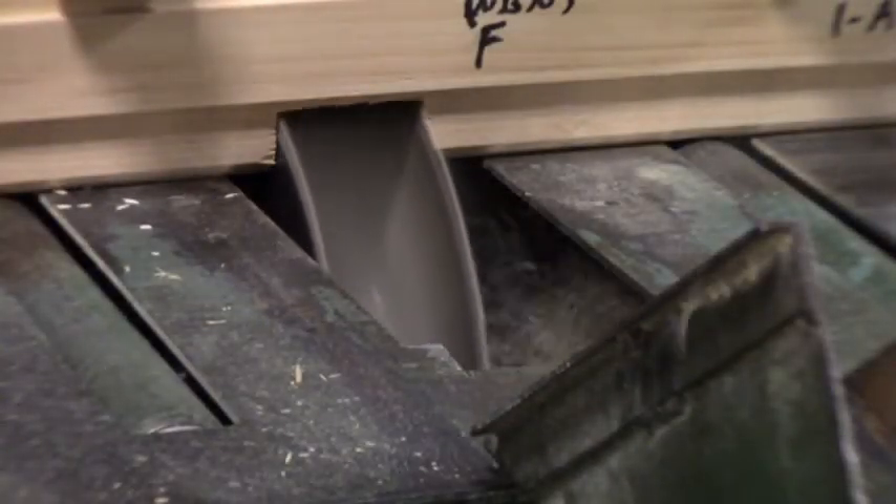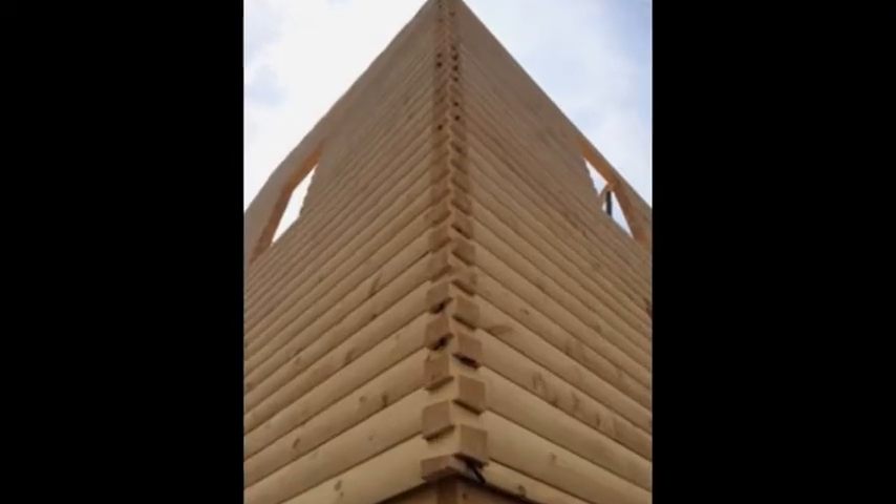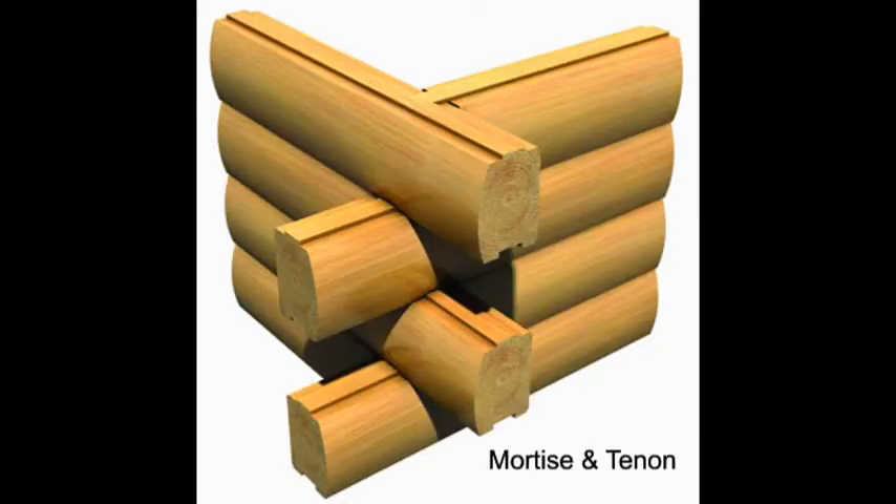Another process that sets Timber Haven apart from other log and timber home manufacturers is the fact that we pre-cut our corner assemblies. One of the questions we're asked most frequently is which corner assembly is best. Simply put, it's really a matter of aesthetics and which corner style most appeals to you. Pictured here is our most popular option, the mortise and tenon corner.